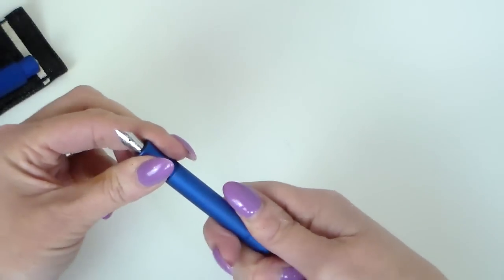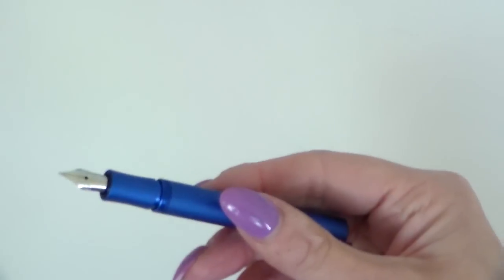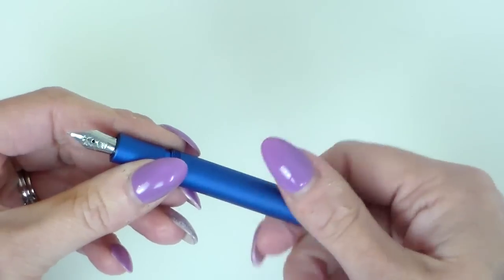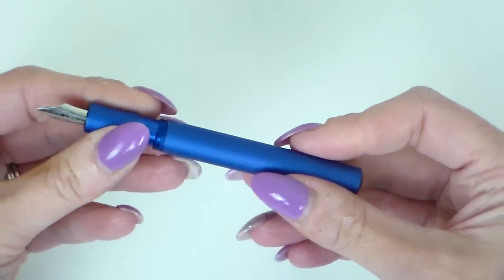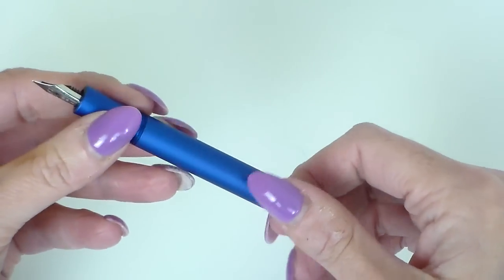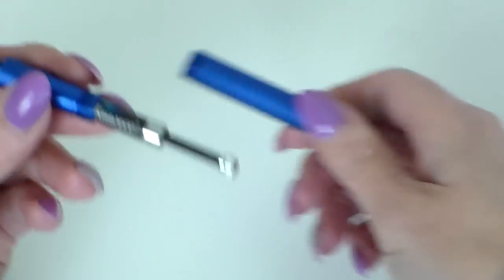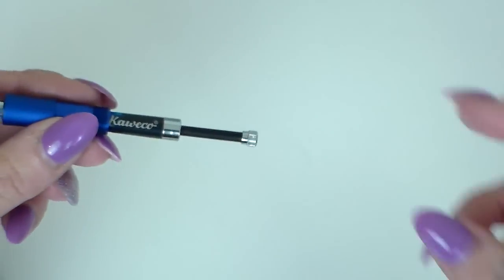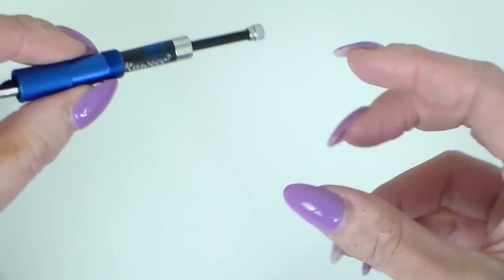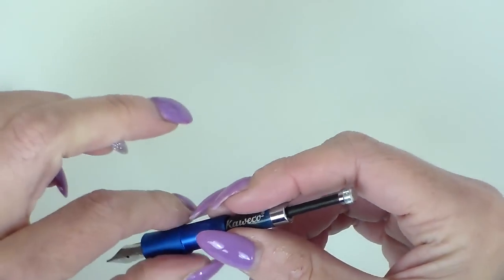For some time, because these are so small, it's been very difficult to find a converter to fit. I started off a couple of years ago making my own using an old cartridge, then started refilling cartridges with syringes — works, but messy. You can change the Skyline and the Ice Sports to eyedroppers with silicone grease and O-rings, but this I wouldn't do because of the material. They have finally brought out a piston converter. There was a squeeze converter but for me it didn't work well. This does work well — it draws up just as you'd expect. You press this down — I'm not going to do so now because if I press this down I'd have a big ink puddle on my daughter's white desk, which she wouldn't be best pleased about.